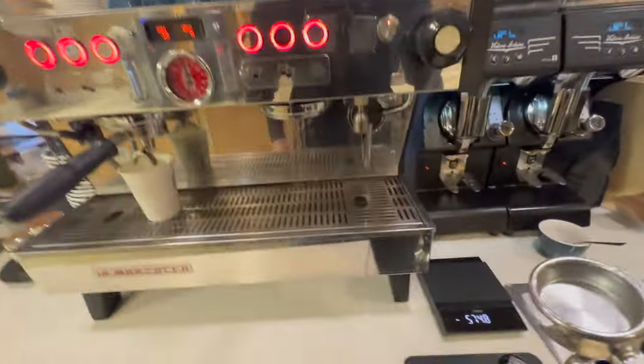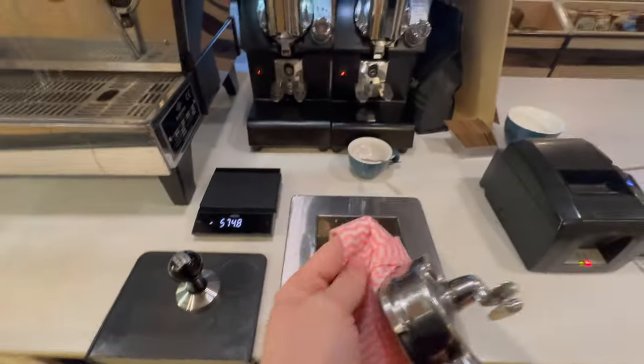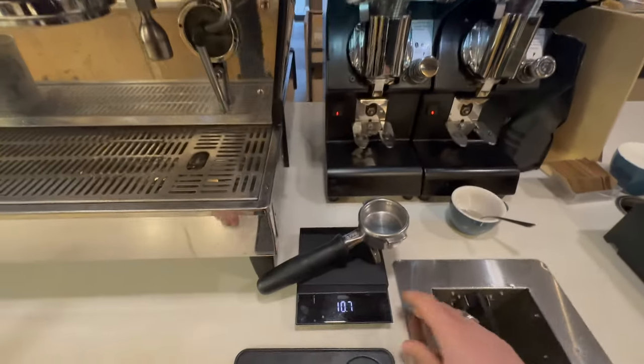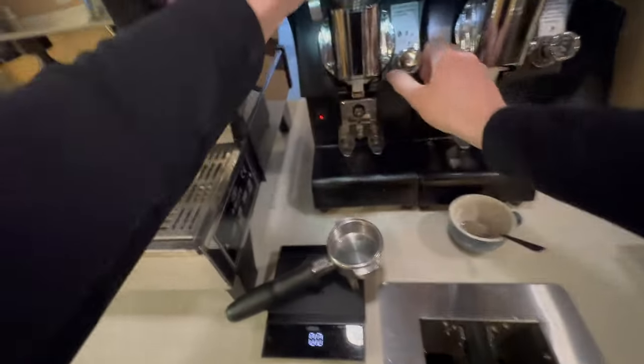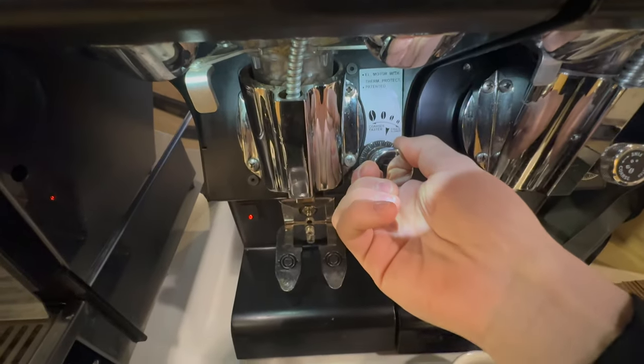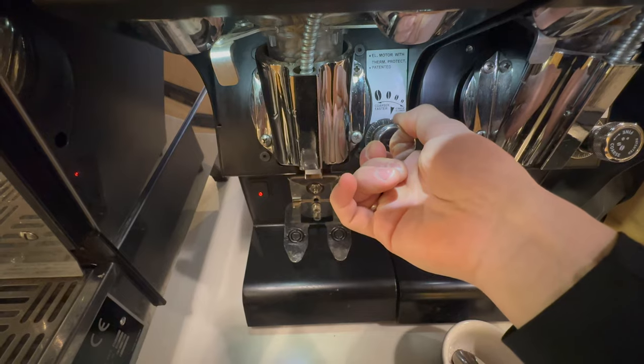Now there are two options — we can either make the grind size finer or coarser. If we go coarser it's going to make the particles of coffee slightly larger. This is going to allow for better flow of water which will speed our shot up. This is what we need in my case, so I'm going to make it slightly coarser.